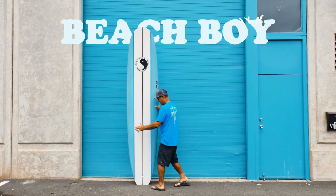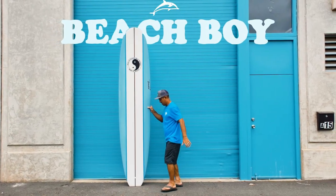This is our Beach Boy model. This board is primarily made for nose riding and walking back and forth.